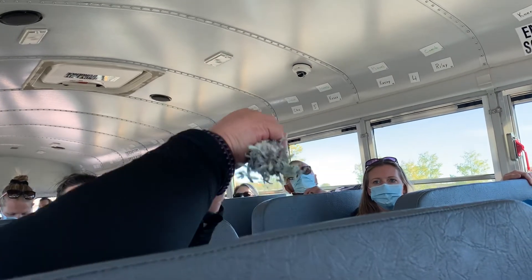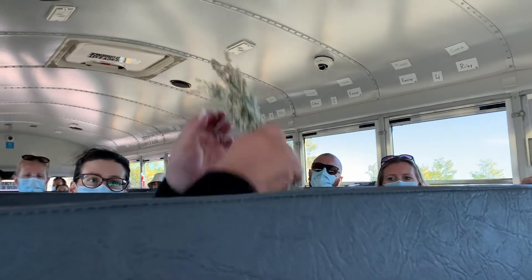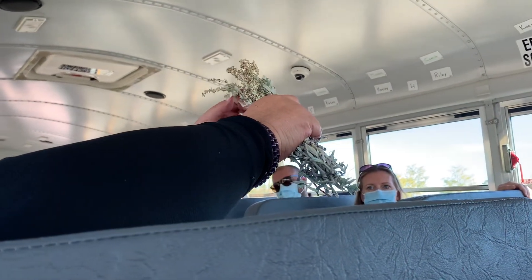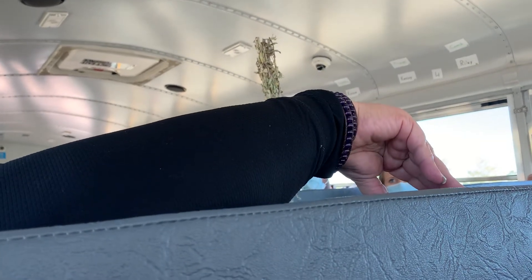When I use it, I'll take little chunks and roll it into a ball. The stems that are here, you can put them inside your smudge — nothing on this sage should be wasted at all. Everything can be burned.